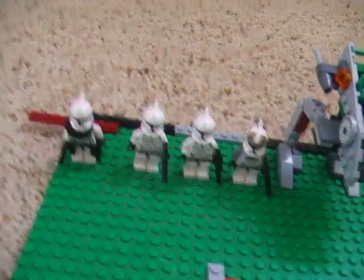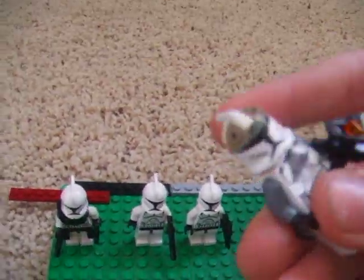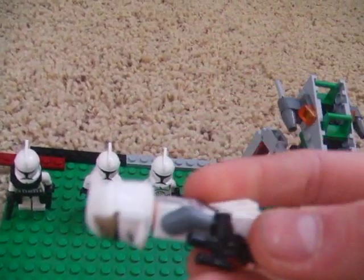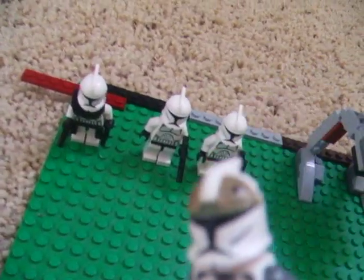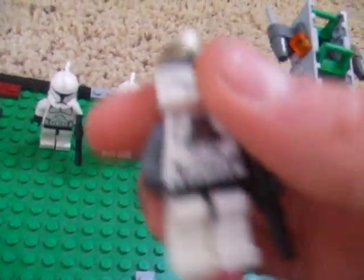Let's start off with the minifigs. First, we have the new Clone Gunner, which is really, really nicely detailed and colored. It's really nice. Comes with just a regular gun.